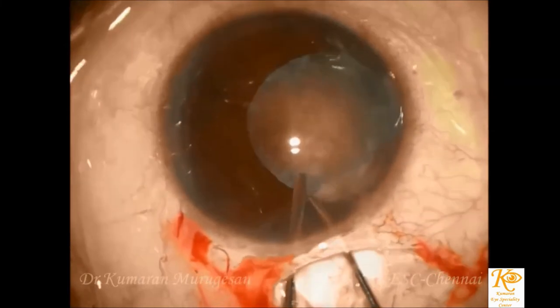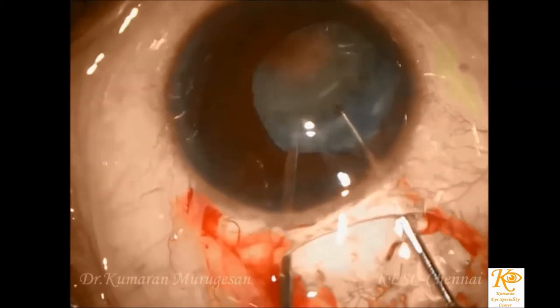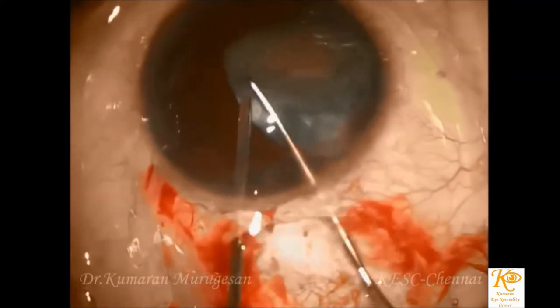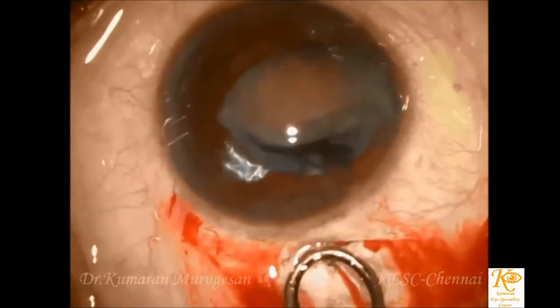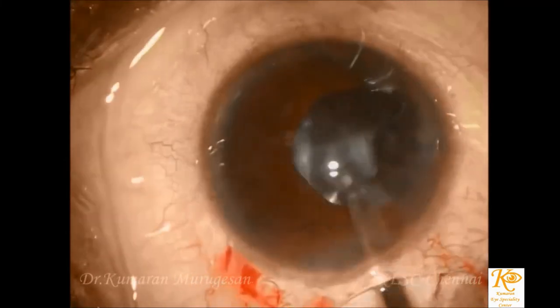Hydrodissection should be done with caution as it can lead to zonular dialysis, especially around the area of coloboma. The nucleus is then prolapsed by the bimanual technique where a cyclodialysis spatula is used to lift the edge of the nucleus while the Sinski hook is used to rotate the nucleus out of the capsular bag into the anterior chamber.